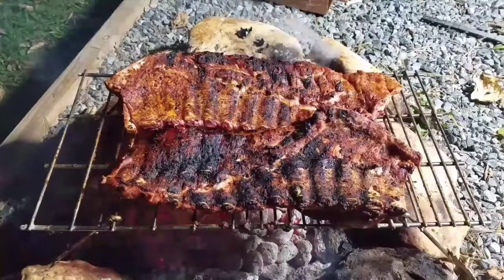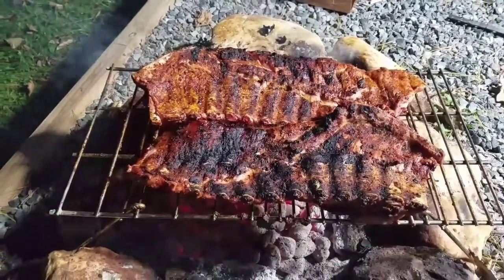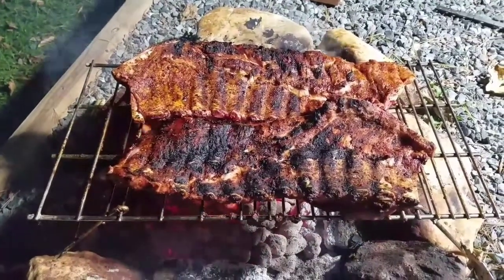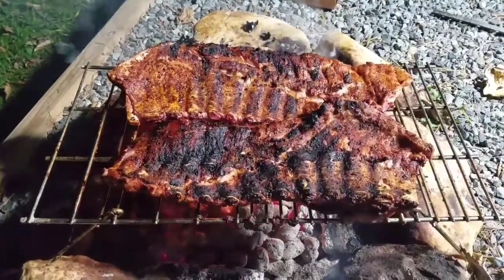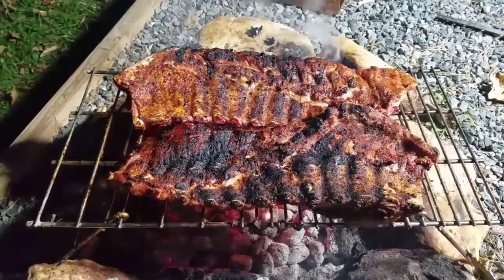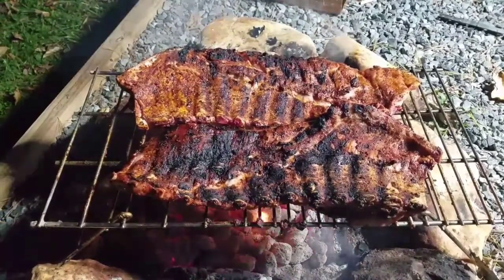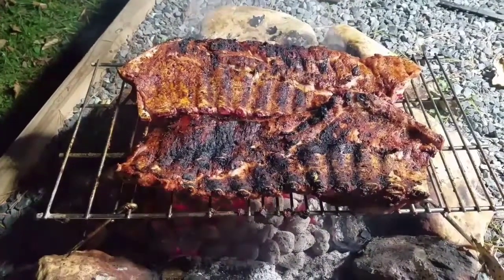Alright everybody, we have flipped these over. We're getting some nice char on there. The char is just from the rub, so it's not affecting the meat at all. We're probably about 25 minutes into the cook. Another 5-10 minutes maybe, and we'll put these in aluminum foil, cook them for another 30 minutes and they'll be ready to roll. Be back in a little bit.